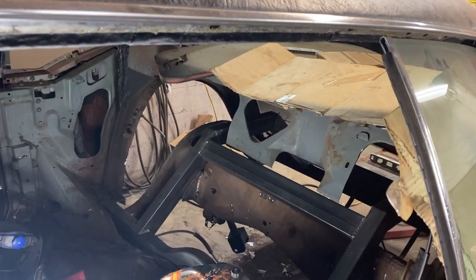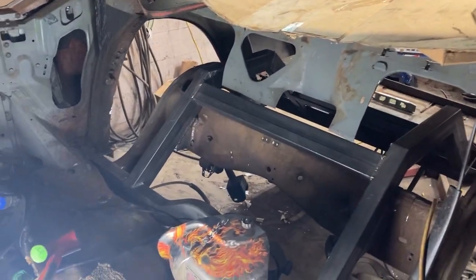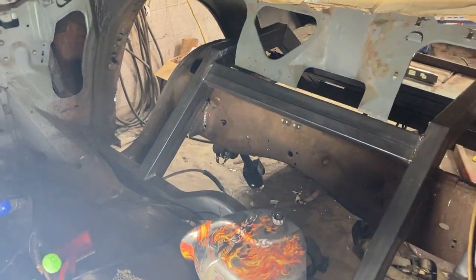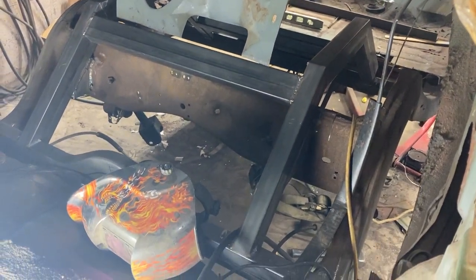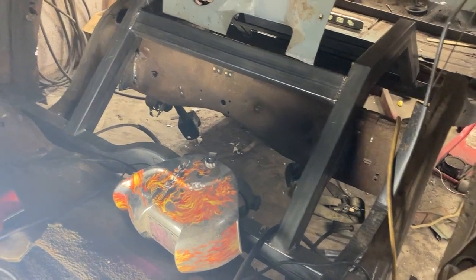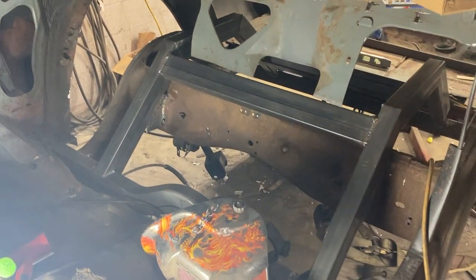We're back over here at Larry's getting some updates on the framework. You can see he already got new frame rails in back there.